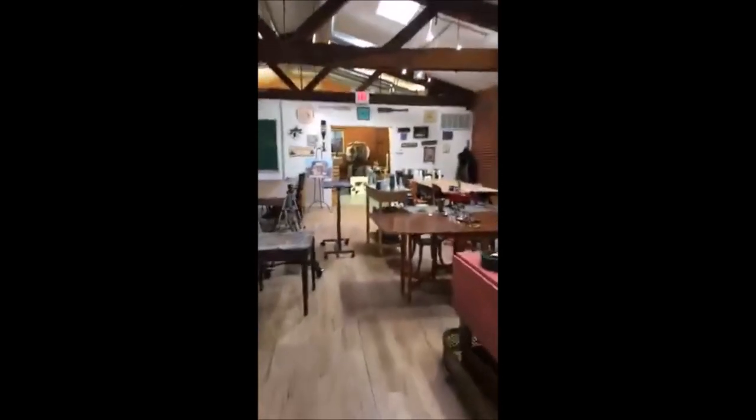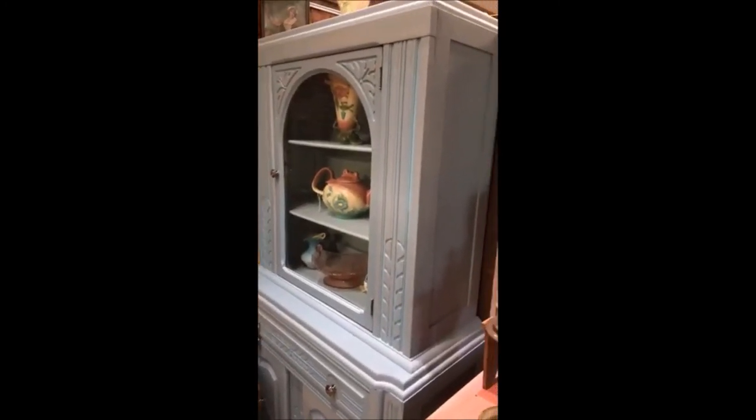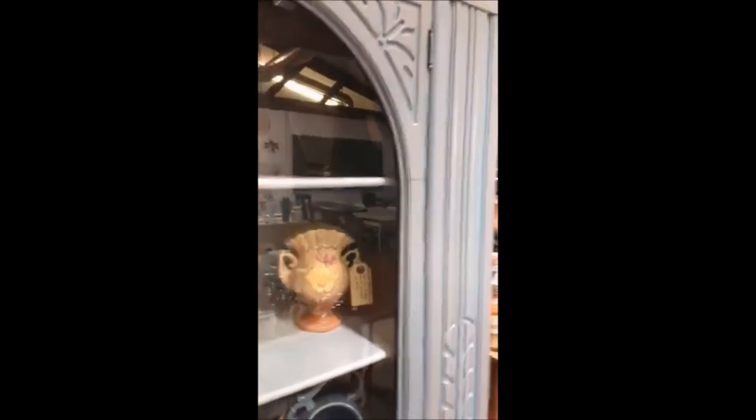Now I want to show you the color-washed piece. This is a little hutch — just a small cabinet. What I did was paint it in Little Lamb, which is a gray color, and let it dry completely. Then I did a color wash over it in Champness, which is a blue. You can see how the Champness stayed in the details and gave it a very slight wash in blue, but you can really see how the blue makes it pop. That's what I call a color wash.